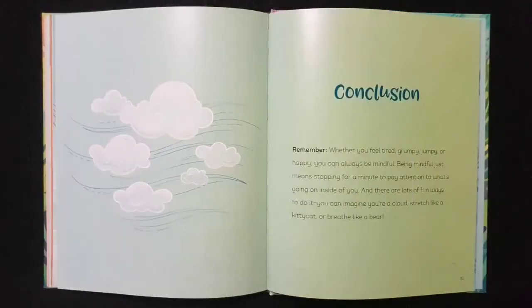Remember, when you feel tired, grumpy, jumpy, or happy, you can always be mindful. Being mindful just means stopping for a minute to pay attention to what's going on inside of you. And there are lots of fun ways that you can do it — you can imagine you're a cloud, stretch like a kitty cat, or breathe like a bear.